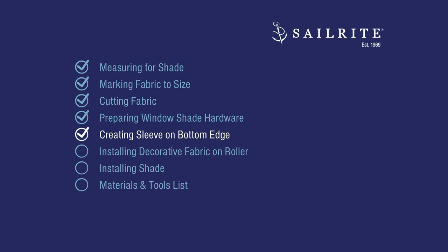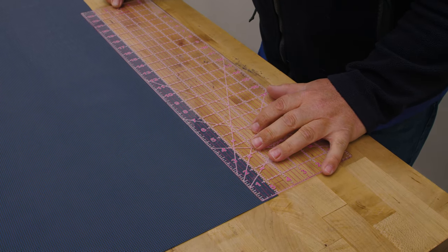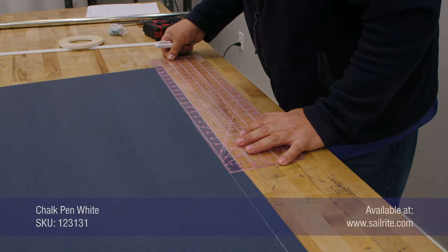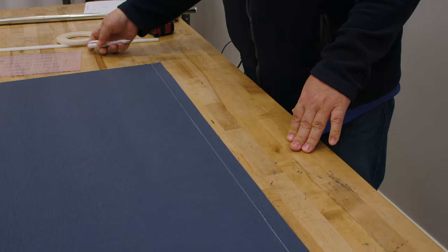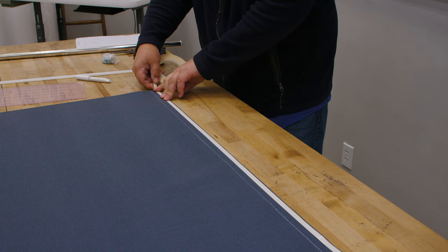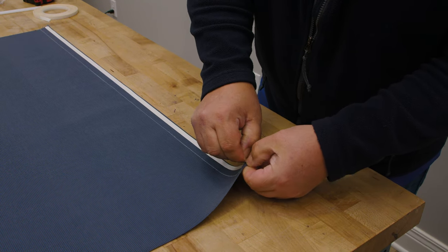We need to create a sleeve on the bottom edge of our fabric for the insertion of the slat. The W marks our width — we'll call that the top and the other end the bottom. At the bottom, using a clear acrylic ruler, we create a half-inch hem first by marking up one inch with a chalk pencil. We'll fold to that point using double-sided tape — you can also use pins or wonder clips. This double-sided tape will also be used for attaching the new fabric to the roller rod.